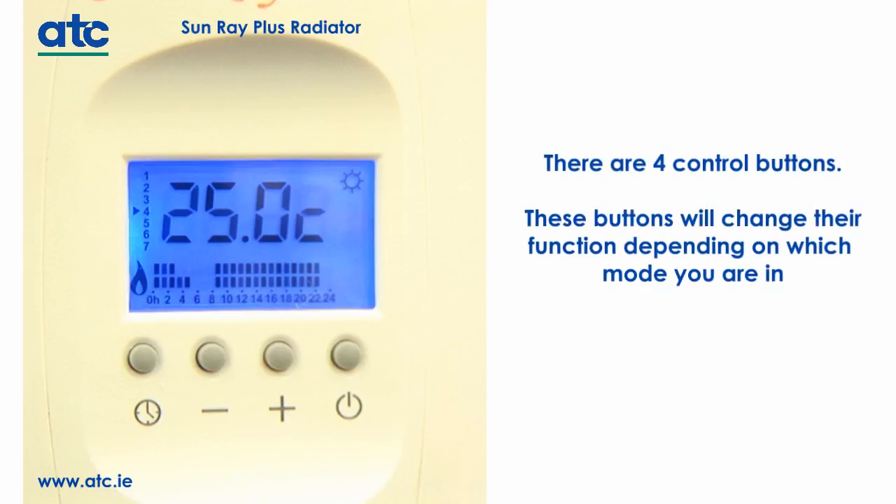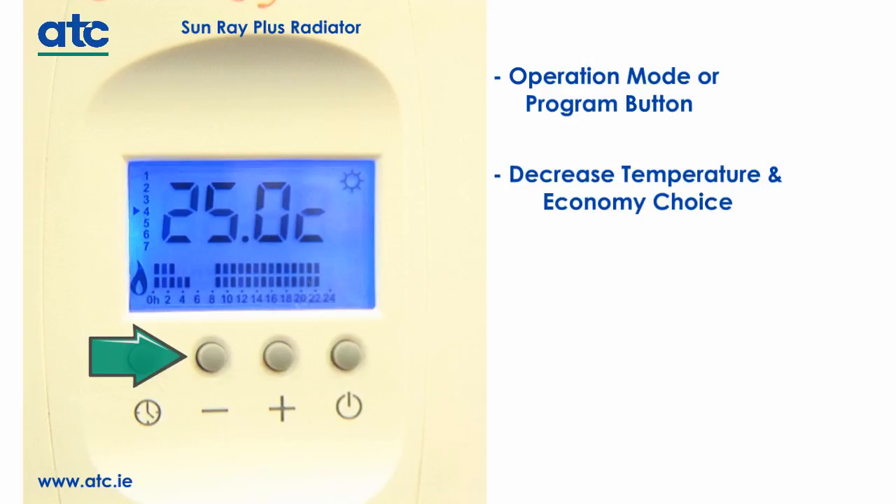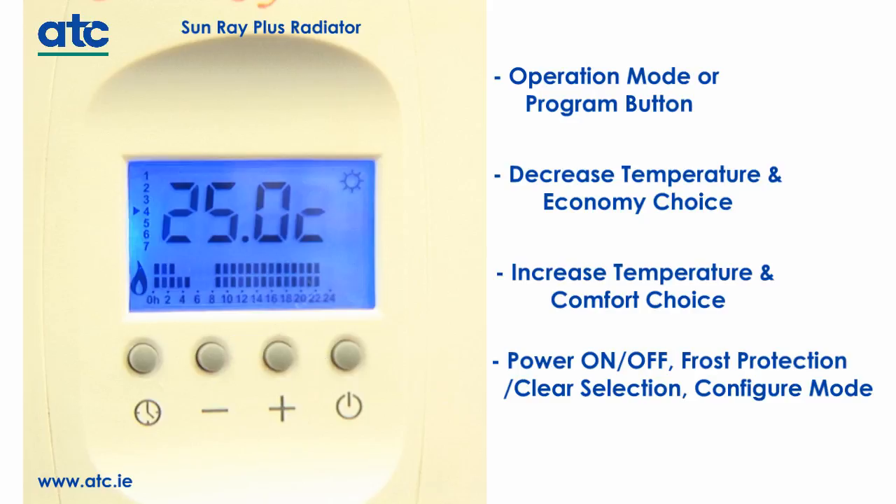There are four control buttons on the Sunray heater. These buttons will change function depending on what mode you are in: operation mode or program button; decrease temperature and economy choice; increase temperature and comfort choice; power on/off; frost protection, clear selection and configure mode.